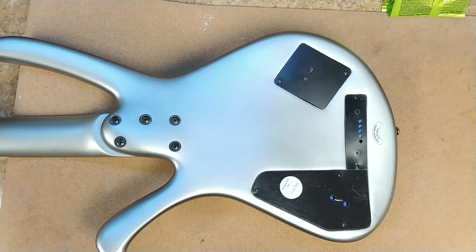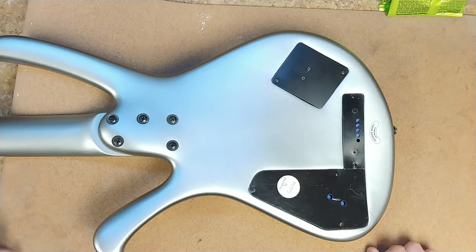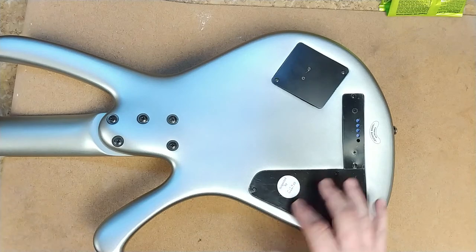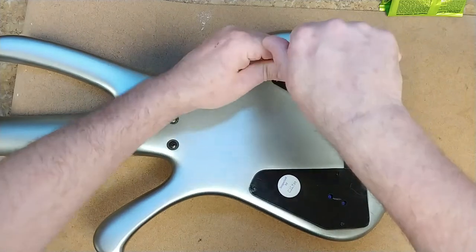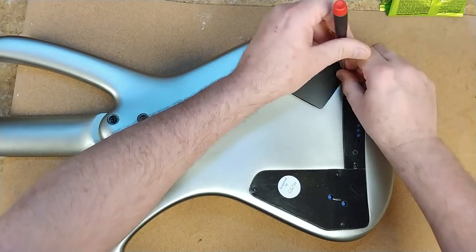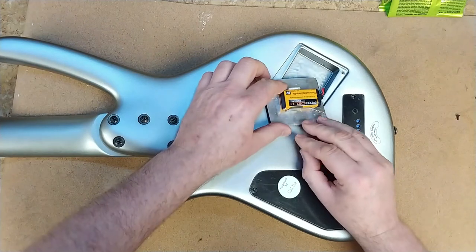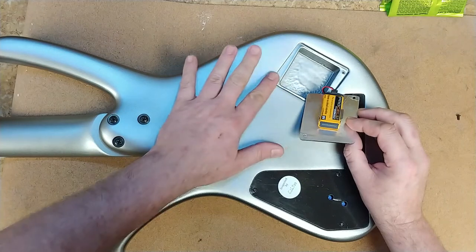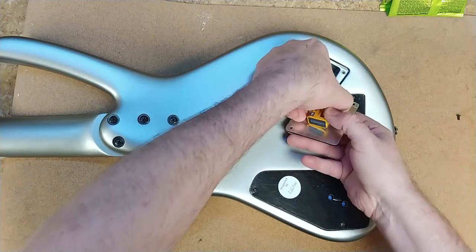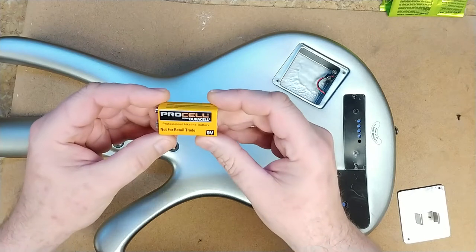I'm working on the Ibanez EDA 900 from 2001. The first thing I want to do before checking anything out is replace the battery. It looks like the plastic covers are still on two of these — this one looks like it's been taken off. Let's go ahead and pop this cover off. They did countersink some threaded inserts, which is nice because it keeps you from stripping out screws. I'll get rid of this battery — ProCell by Duracell.